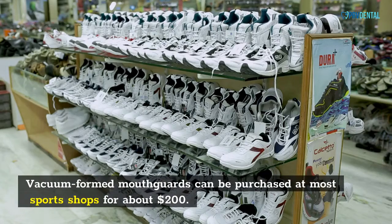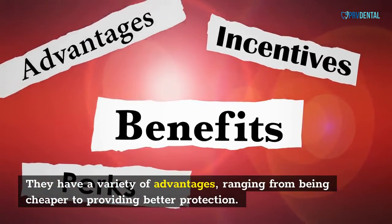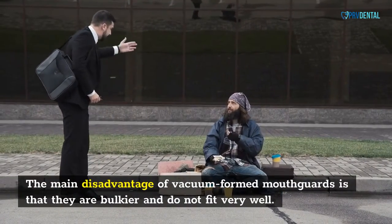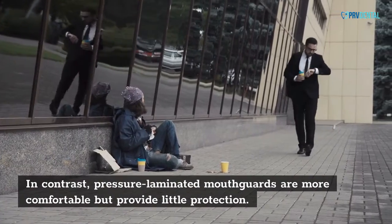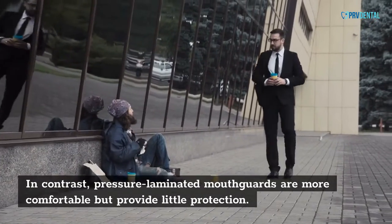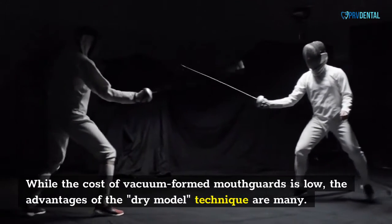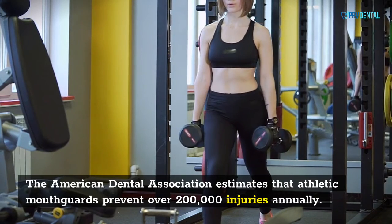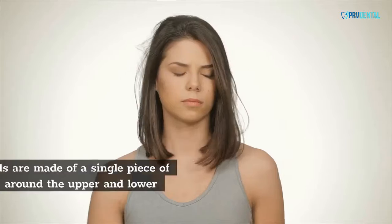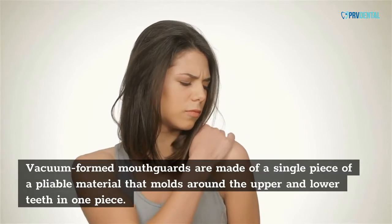Vacuum-formed mouth cards can be purchased at most sports shops for about $200. They have a variety of advantages, ranging from being cheaper to providing better protection. The main disadvantage of vacuum-formed mouth cards is that they are bulkier and do not fit very well. In contrast, pressure-laminated mouth cards are more comfortable but provide little protection. The American Dental Association estimates that athletic mouth cards prevent over 200,000 injuries annually. Vacuum-formed mouth cards are made of a single piece of applicable material that molds around the upper and lower teeth in one piece.